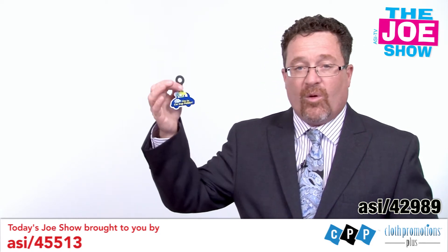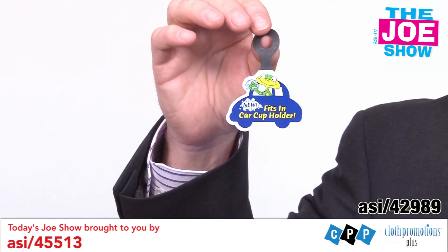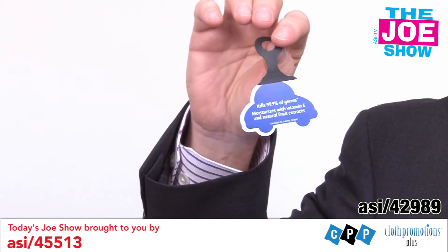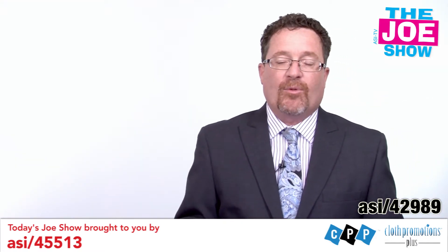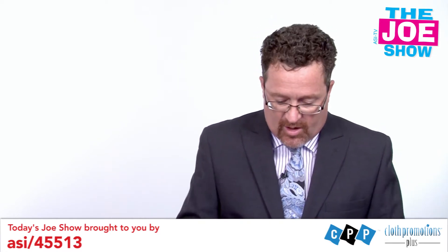Inside the liquor hang tag you'll find a recipe for a drink. Also, another great on-pack option — this is a smaller one. This is actually for hand sanitizer; it goes on a little bottle, and on the reverse side it tells you what the product is capable of. So the opportunity is limitless with hang tags — it's just your imagination of how you want to promote.